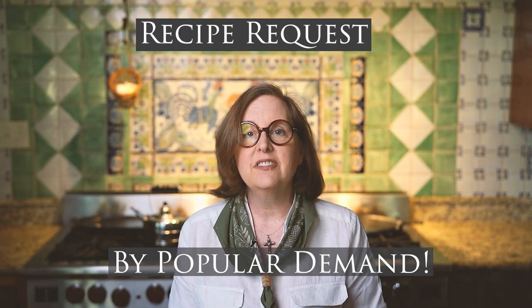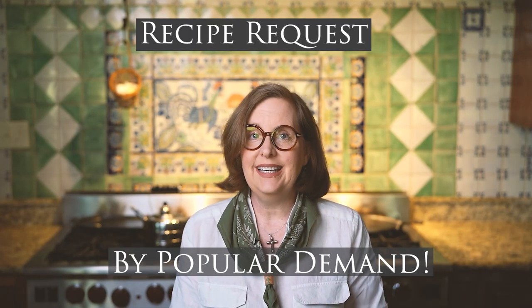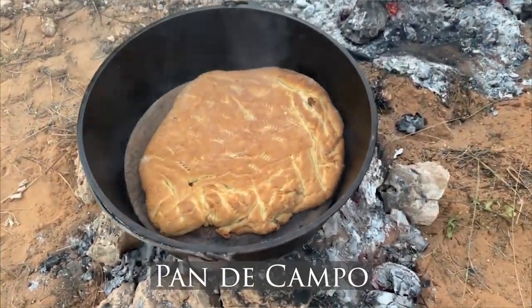By popular demand, I have received the request to make pan de campo. Pan de campo is a type of bread that is made on the ranches around South Texas, and it was usually made during the roundup. You could take a large pot with you and some dough and bake your pan de campo on the side. It's really delicious, especially because we have mesquite wood here in South Texas, so the bread gets this really gorgeous mesquite flavor.